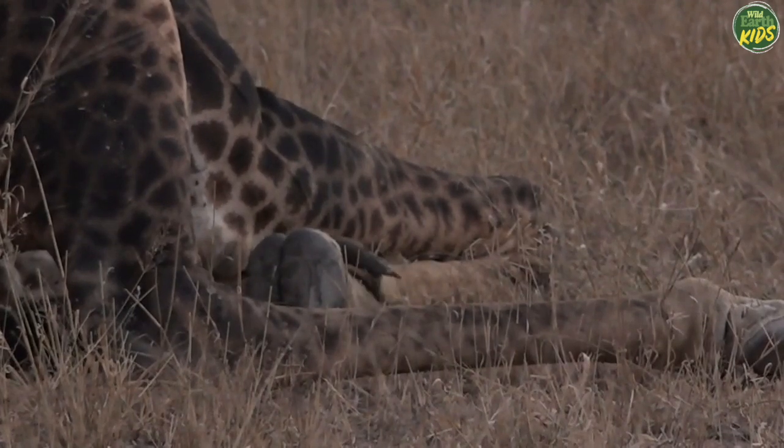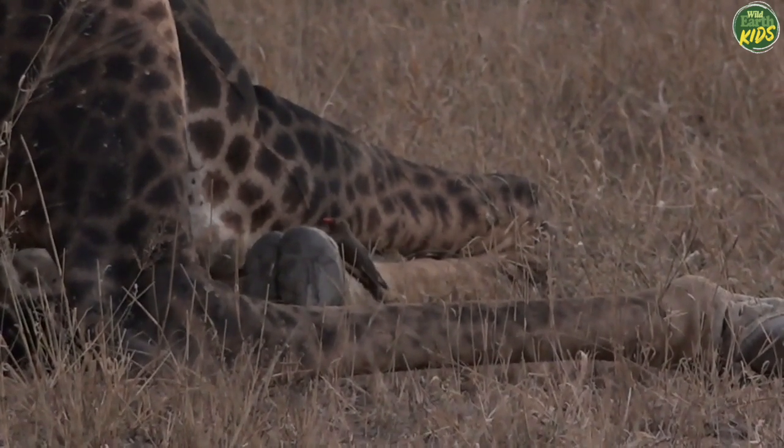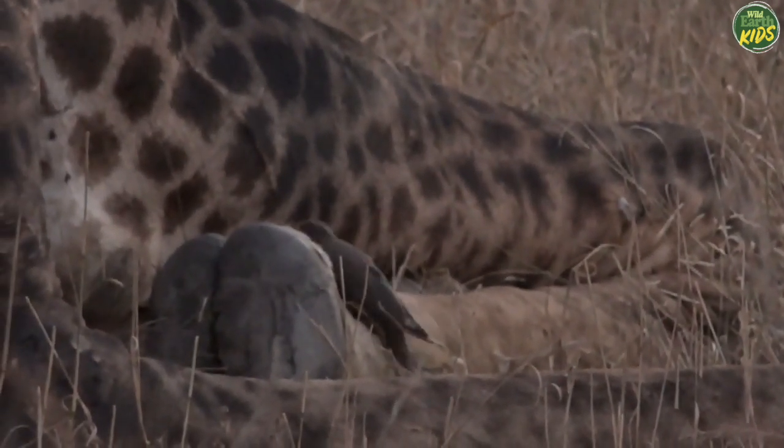We don't often get to see the bottom of a giraffe's feet, do we? Cleaning out the bones of the foot.